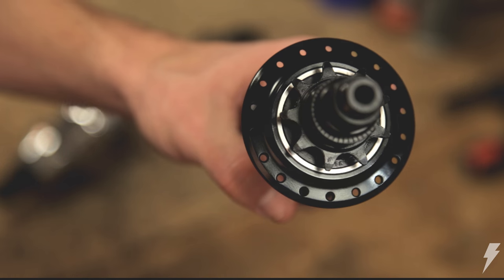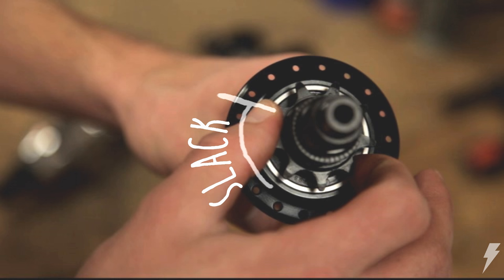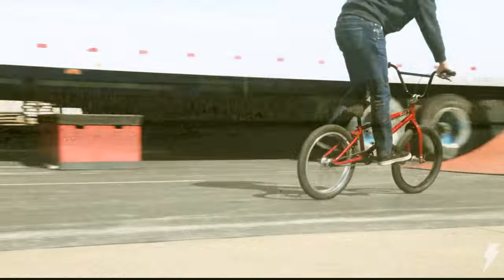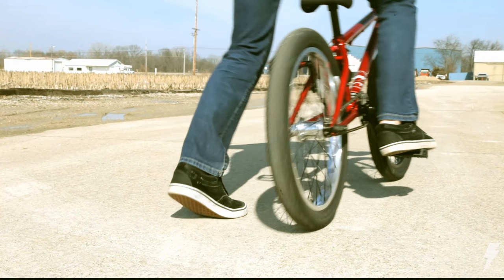So what is free coaster slack? Slack is the amount of pedal travel needed before the hub engages forward. Increasing this slack allows for a wider range of motion and correction when rolling backwards. While this is needed for fakie tricks as it helps prevent accidental engagement, it also translates to delayed forward engagement when all you want to do is pedal.